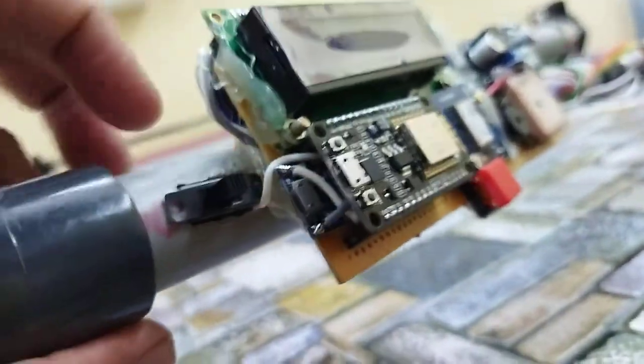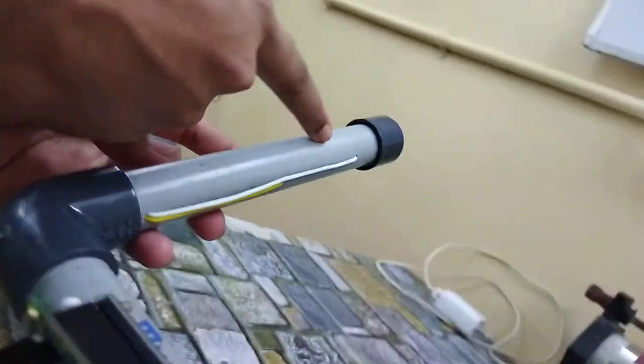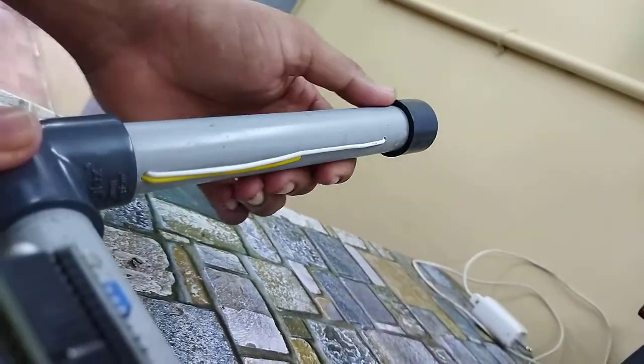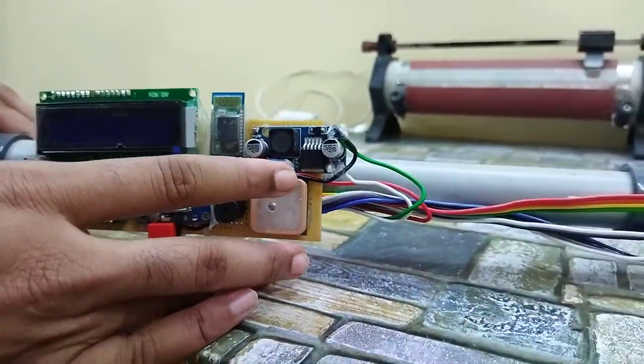The charging circuit has a USB port. The batteries for this whole system are placed here in this area. The wires are coming out, and this is the main circuit board.